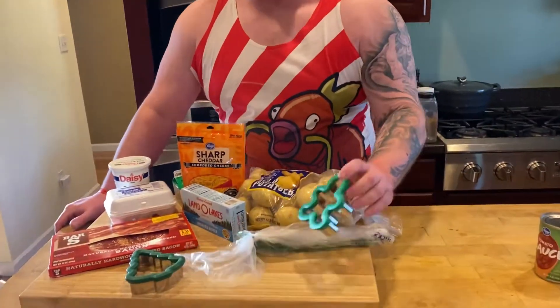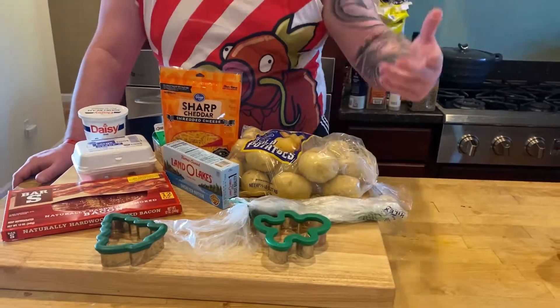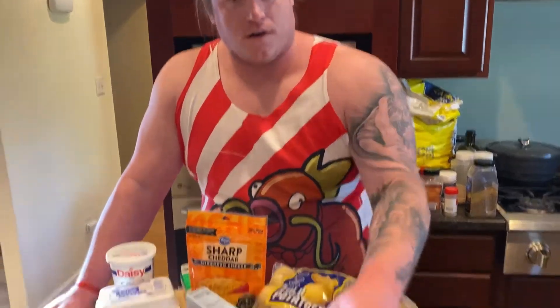Welcome back. You're watching Big Nath Cooks. We're doing our Christmas edition today — we're making some cookies. You say, Big Nath, why is there potatoes, cheese, chives, bacon? These aren't your grandma's cookies. These are fried potato Christmas cookies.